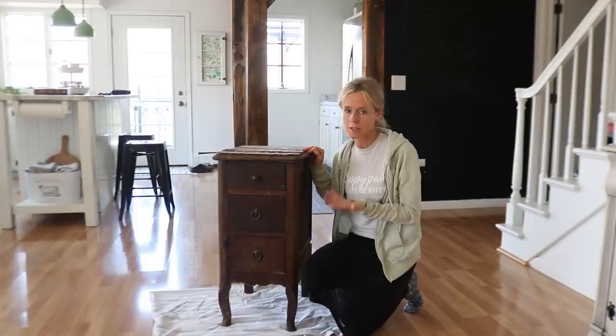Hi everyone. Today I plan to take you guys with me as I work on redoing this piece of furniture.